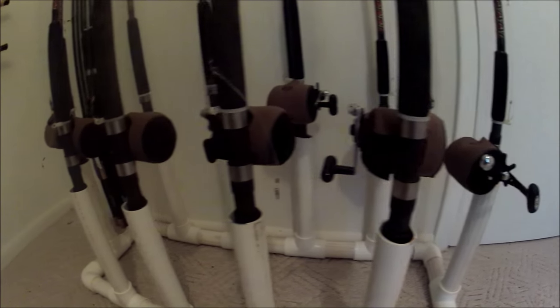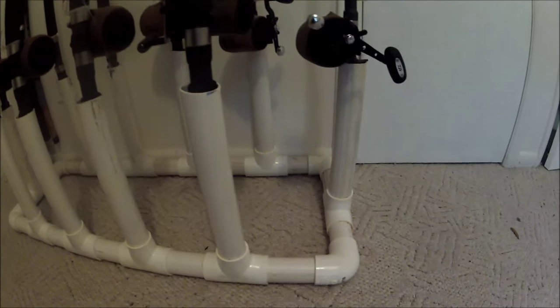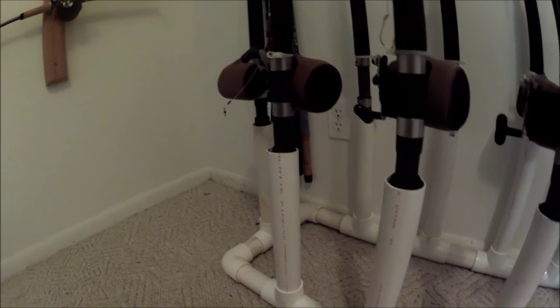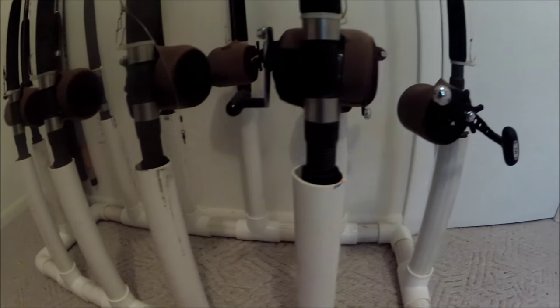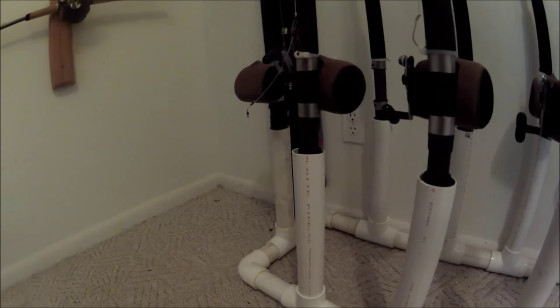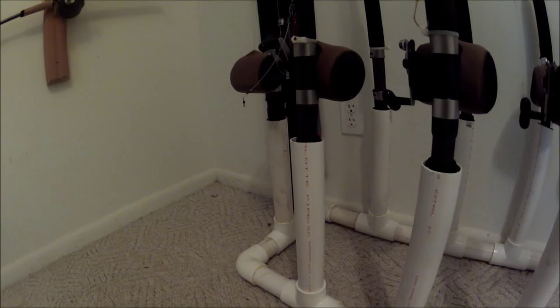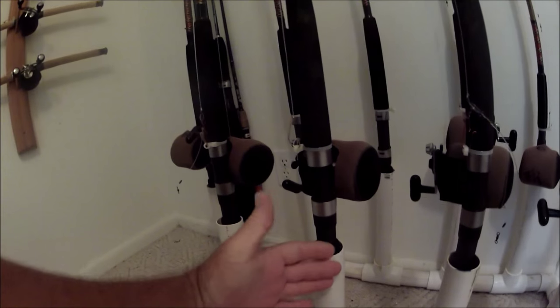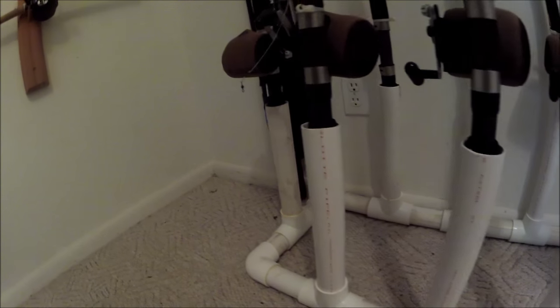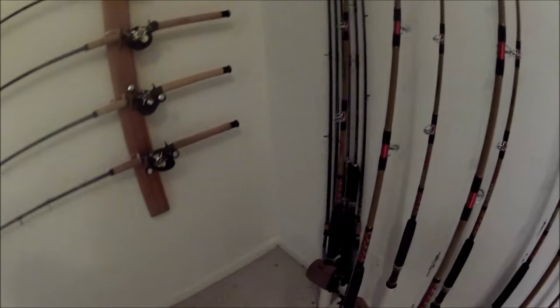It holds 10 rods. It's made with this new space age stuff called PVC pipe and fittings — an old throwback to my plumbing days. A trip to Home Depot and a pocket full of tens, and you too can fashion such an exquisitely handcrafted rod rack. Mine's made out of thin wall inch-and-a-half PVC, some tees, some elbows, and there you go.